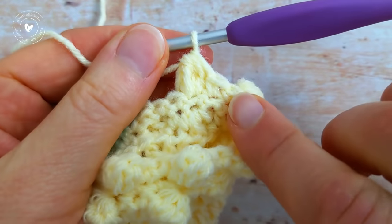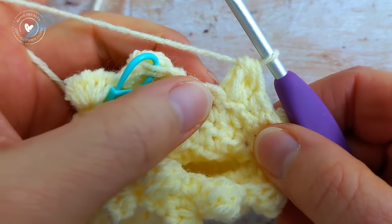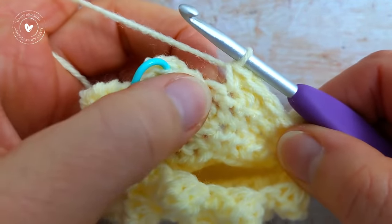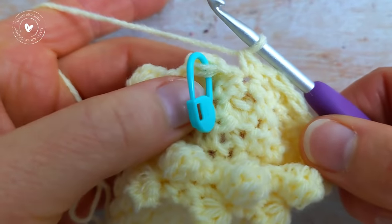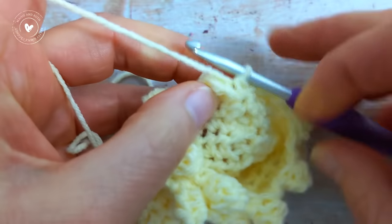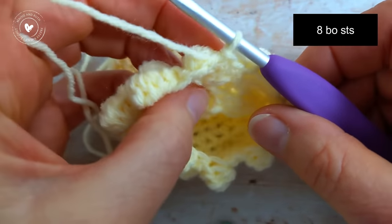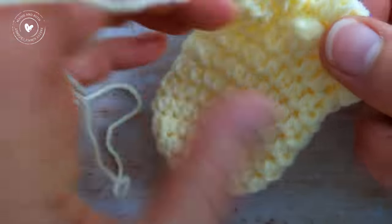I've been working 2 single crochet and then 1 bobble all the way around. I have 2 stitches remaining, so I work 1 single crochet into each of the last 2 stitches. Then to join the round, slip stitch into the top of the first bobble. At the end of round number 12 you should have 8 bobble stitches: 1, 2, 3, 4, 5, 6, 7, and 8.